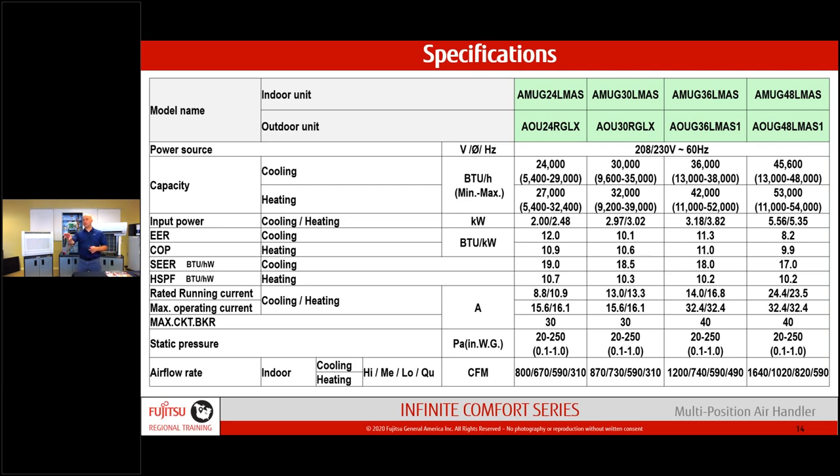I want to emphasize again: we cannot fix bad ductwork. If that old ductwork is leaking and you put this in, it will still leak. Make sure what you're connecting to is properly sized and sealed to give the end user a good job. Breaker sizing: 30-amp breaker for the 24 and 30, 40-amp breaker for the 36 and 48. If you add auxiliary electric heat, you'll need a separate breaker — electric heat is powered by its own circuit from your panel.